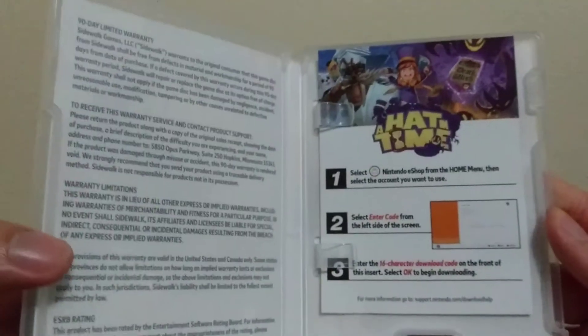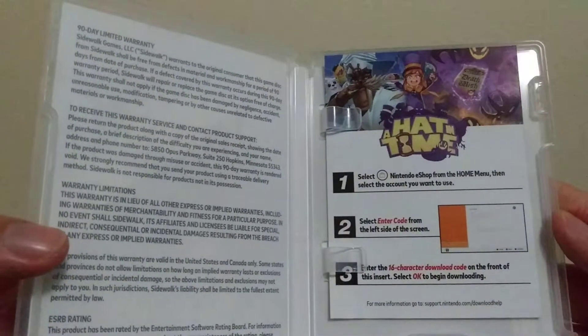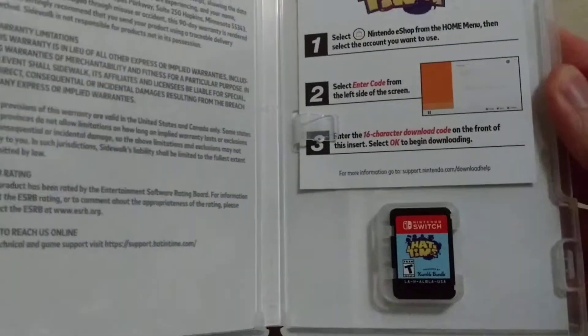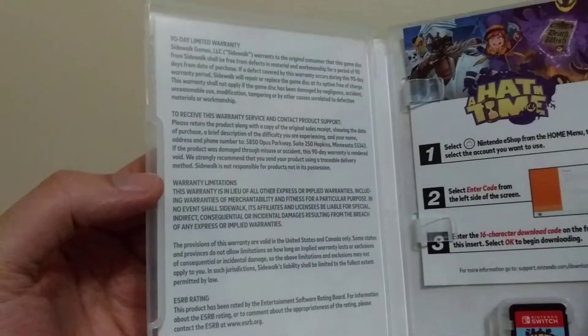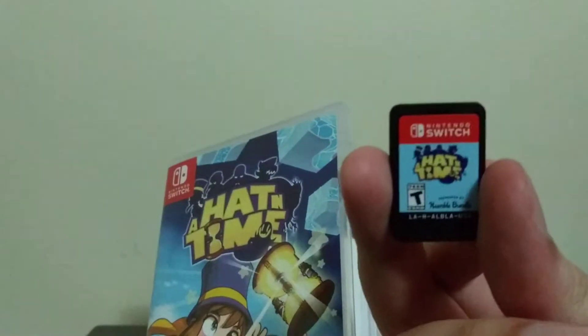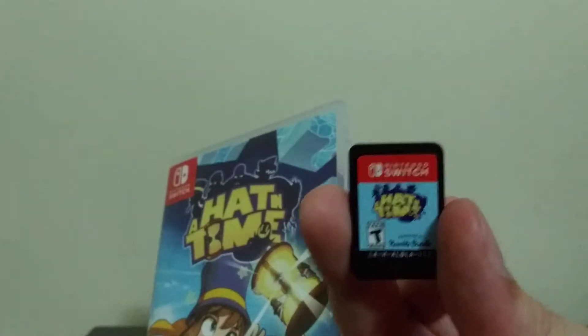Pop that open. Unfortunately, no interesting box art inside, but the code art is not too bad. We have the case inside with just your typical warnings and blah blah blah. The cartridge itself, let's pop that out. It's your basic Switch cartridge — you've seen these before. I'll just focus on that right there for a second.